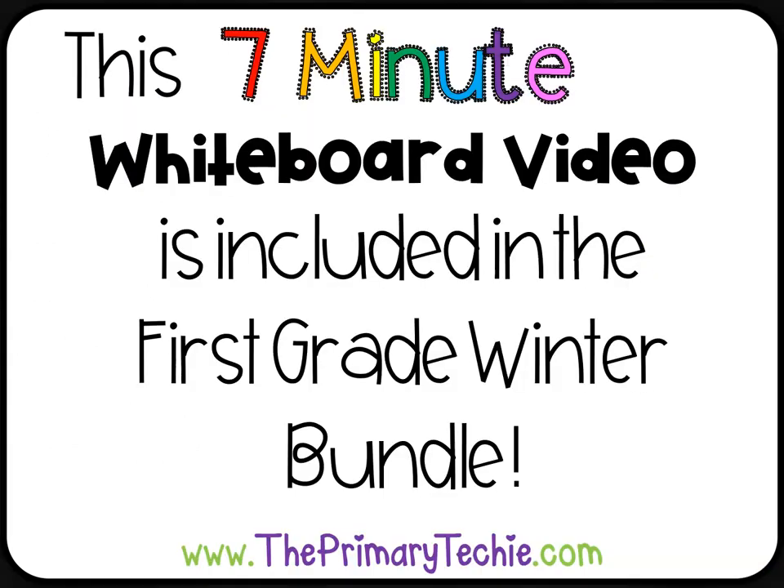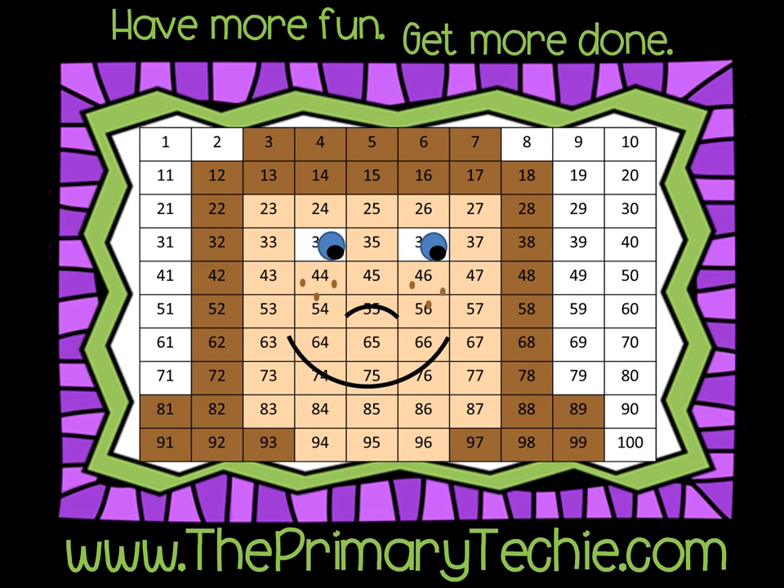This 7-minute whiteboard video is included in the First Grade Winter Bundle, only at ThePrimaryTechie.com. Have more fun, get more done — ThePrimaryTechie.com.